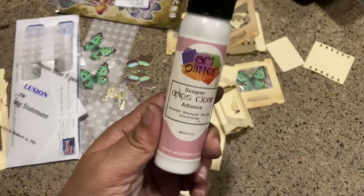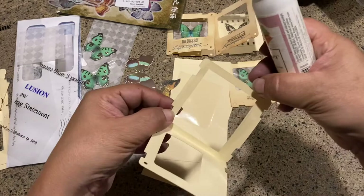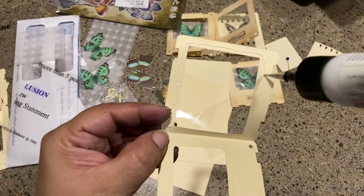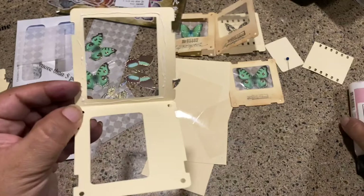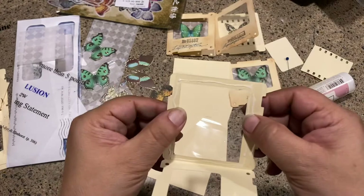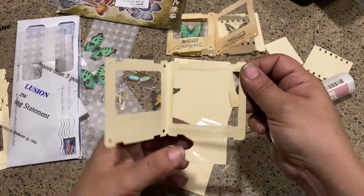I'm going to use my art glitter glue because it does a great job making plastic stick to paper. I cut these plastic pieces so they'd be a nice large size, and I'm going to apply the glue kind of sparingly around the frame — though maybe not too sparingly! Then I take one of these clear squares and set it in there.